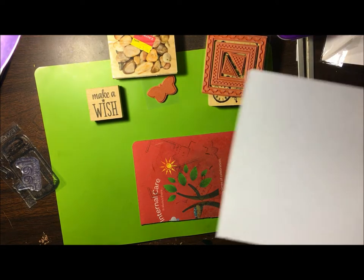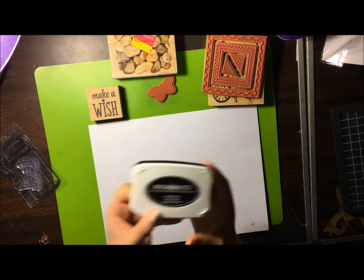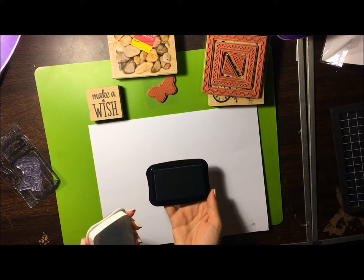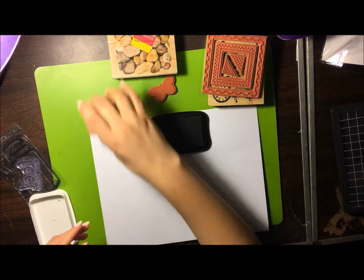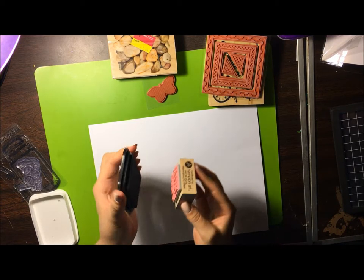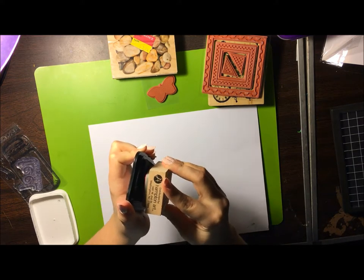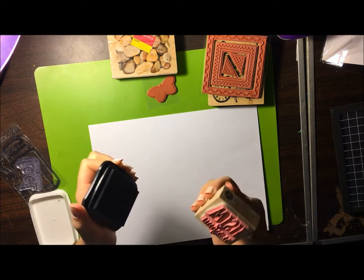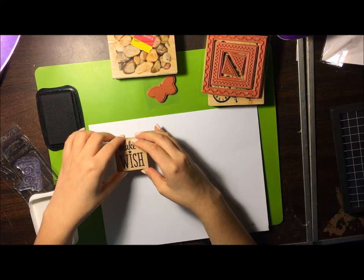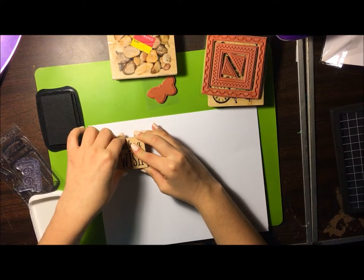We're going to start out by showing you how to stamp — we're just going to use regular old black Memento tuxedo ink. Some people stamp on the pad, some people stamp the pad on the stamp. Hold it firmly down — you want to hold it for a few seconds so that the ink absorbs into the paper and it gives you a good impression. Give it even pressure and pull it up.